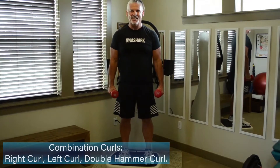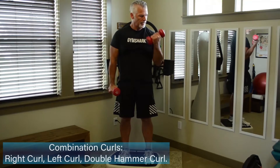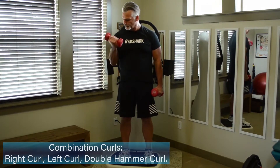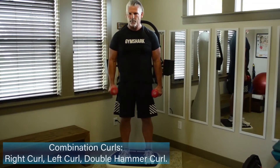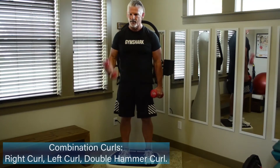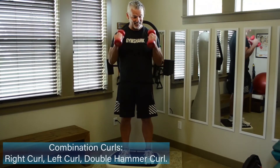Go through that one more time. There's a little bit of different feel to the body as you're going through each of these moves. Really think about keeping the arms steady and squeeze your bicep through each move. Shoulders back and down. Think about pulling those dumbbells up in that hammer curl — like there's a rope tied into it.